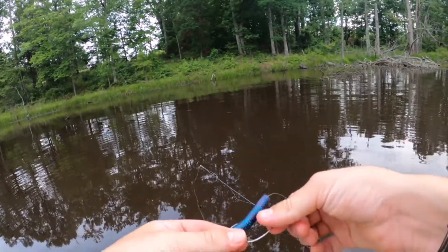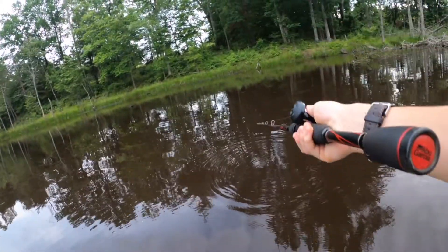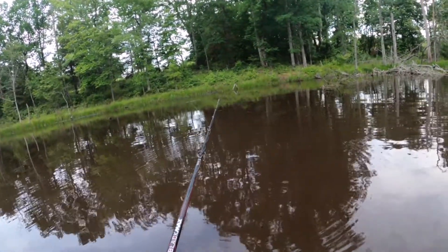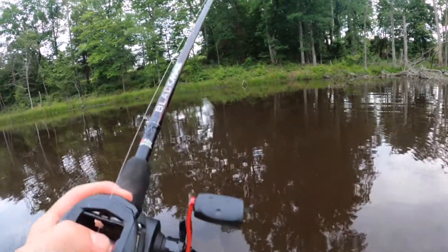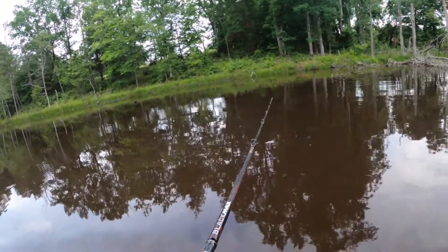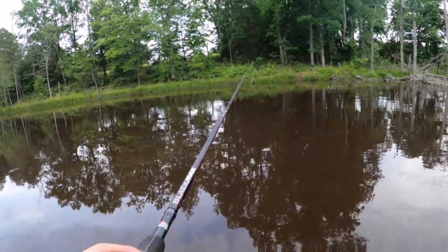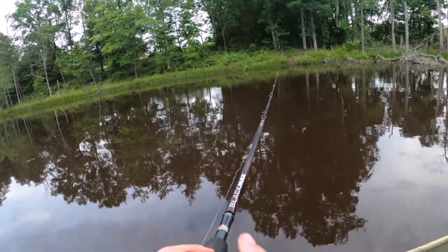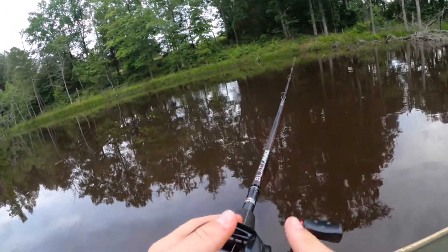So that's two fish on the weightless Senko. If it ain't broke, don't fix it, right? Just cast it right back in there and see if we can catch another one. That was a good size one. It's really easy. All you got to do is just let it sink a little bit, twitch it up and down. This rod I'm using is medium heavy, which I kind of wish I had a heavy rod because it's a worm and stuff. But medium heavy does the job. Honestly, all my rods are medium heavies. I'm not the best with rods, so don't quote me on anything.